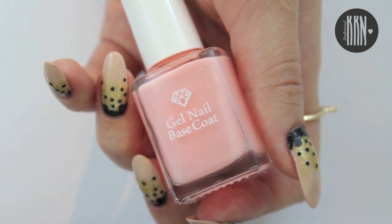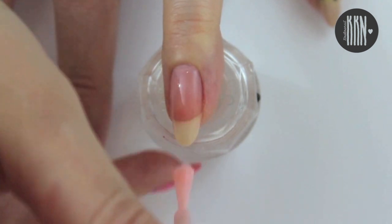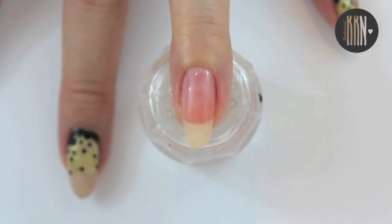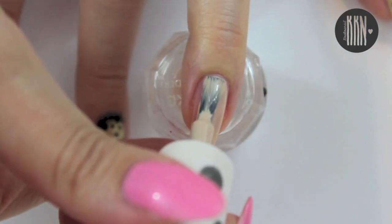Start off with a base coat on each nail. Then apply a nude color on all your nails.